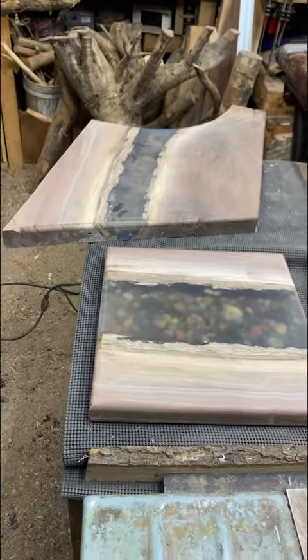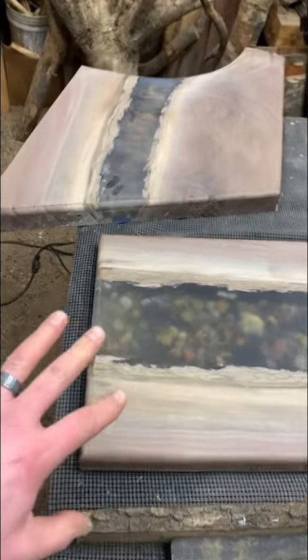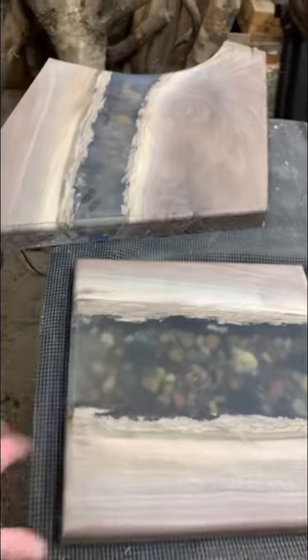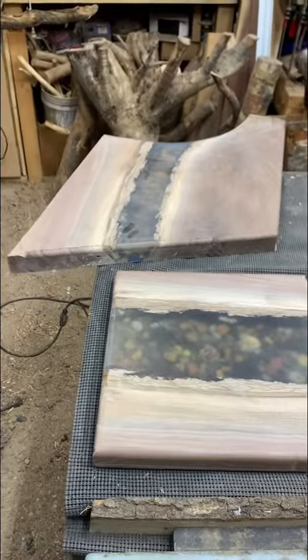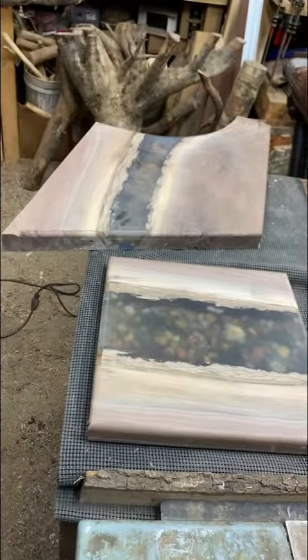Don't go anywhere. We're going to do a quick finger snap and I'll show you guys what they look like all done. These are actually a couple of my firsts, really putting some time into them. So comment and let me know what you guys think of the final piece at the end of the video.